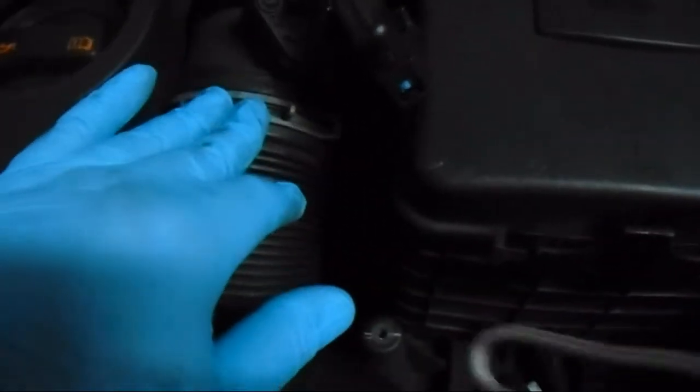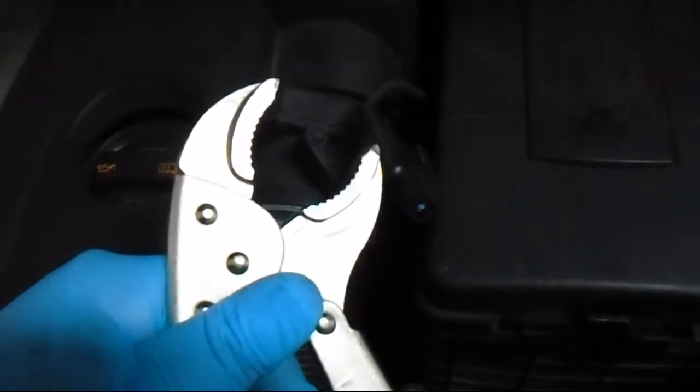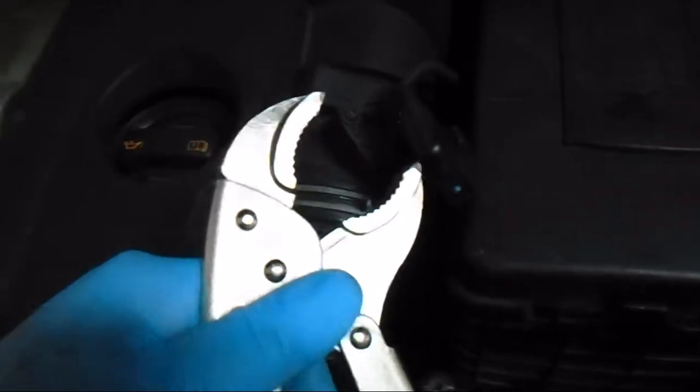And now — I was wrong — we actually have to take this clip off right here. I like to use a vice grip for that, so that's what I'm going to do. And then it should be free.